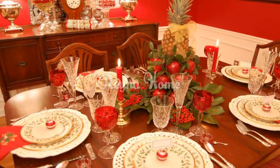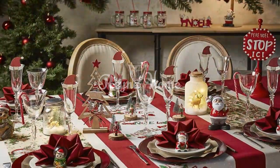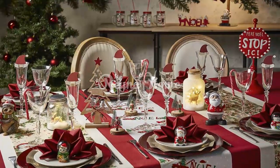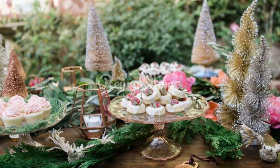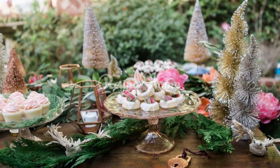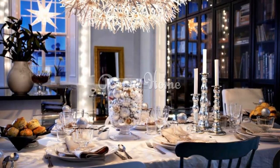Turn your wine glasses into candle holders with fake snow and ornaments. You can fill your wine glasses with fake snow such as cotton balls, shredded paper, or salt. Then place an ornament such as a ball, a bell, or a star on top of the snow. You can also turn the glasses upside down and place a tea light candle on the base. Your candle holders will look elegant and cozy.